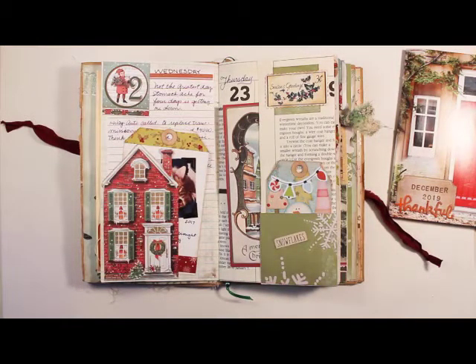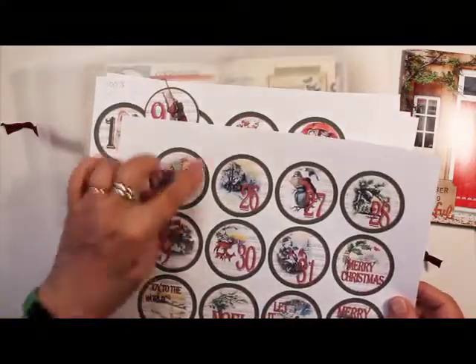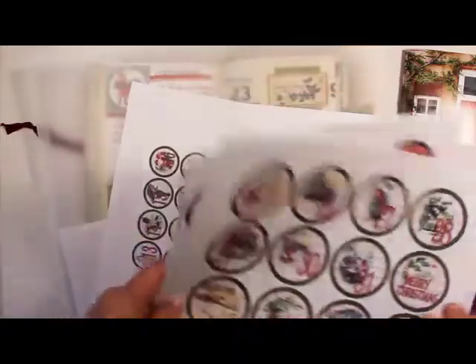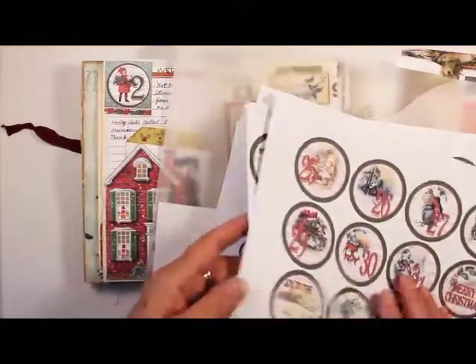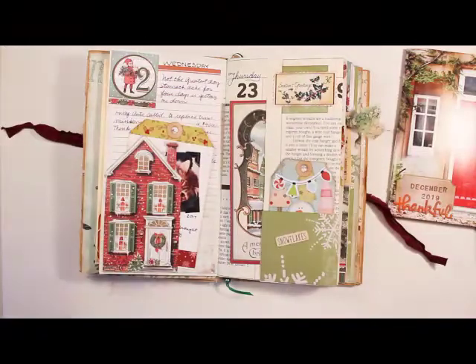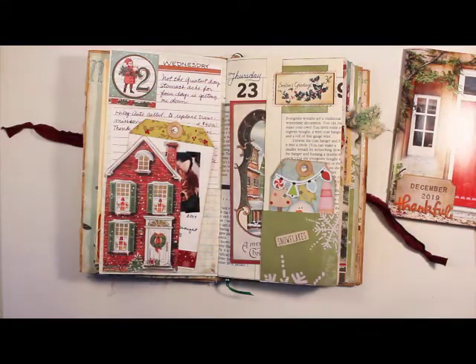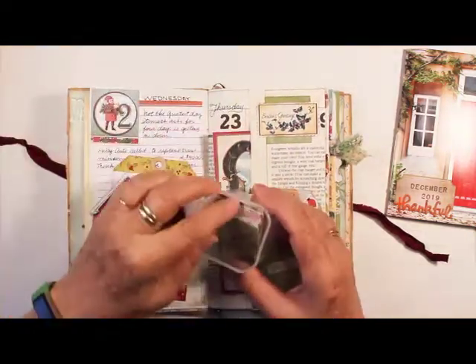I also used the circular ones from Vintage Studio 717. They're quite large, so I cut mine down to 75% to get this size — it's about an inch and a half. I printed them out in different sizes to see which size I wanted. I used those two different digitals throughout the book. I cut out little squares from my other paper pad — I cut them all out at the same time, the same size.